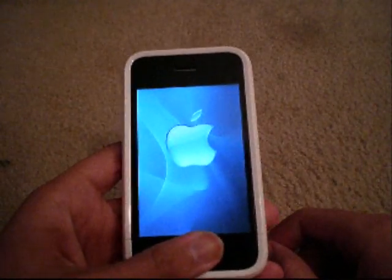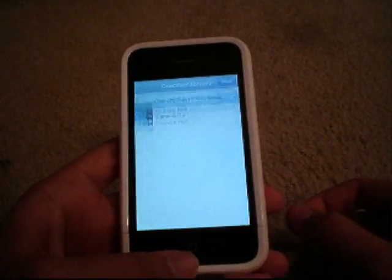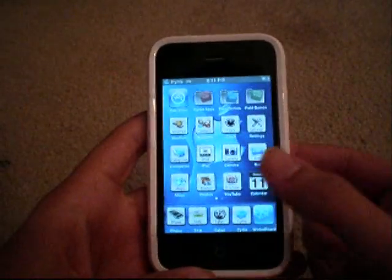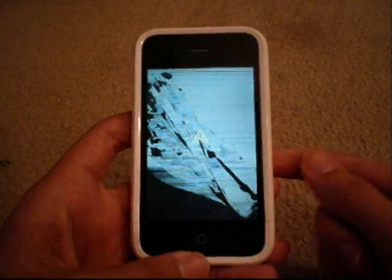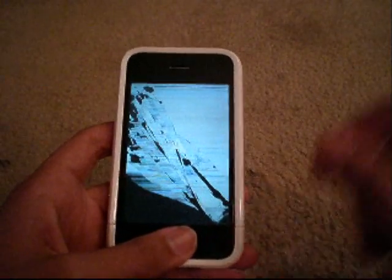I'll show you it again. It gives you the instructions, you go to the camera roll, and now watch the animation. I thought this was so awesome — that's pretty legit, it's not some ghetto cracks, this is on the dot.